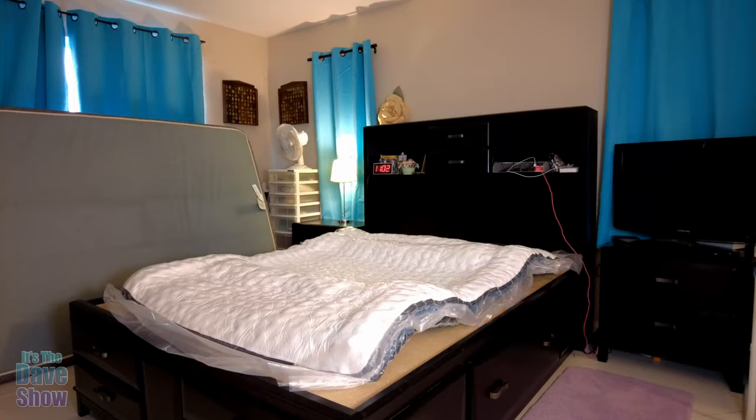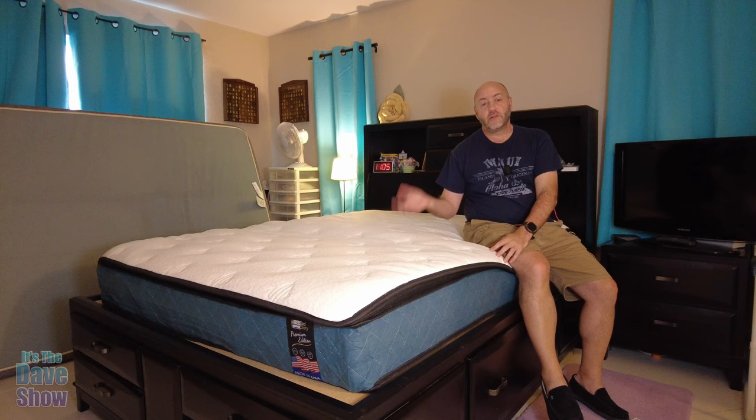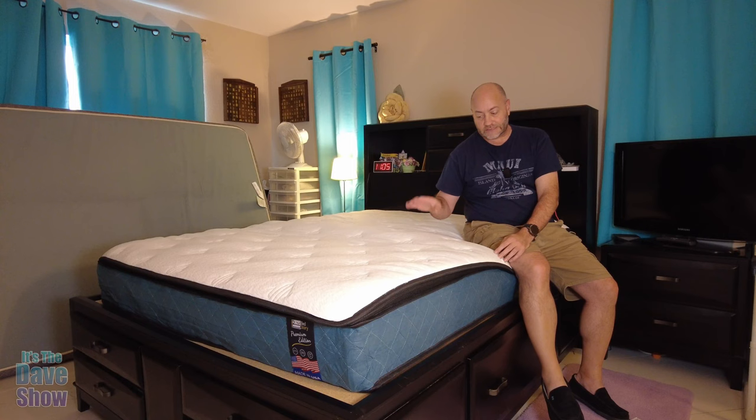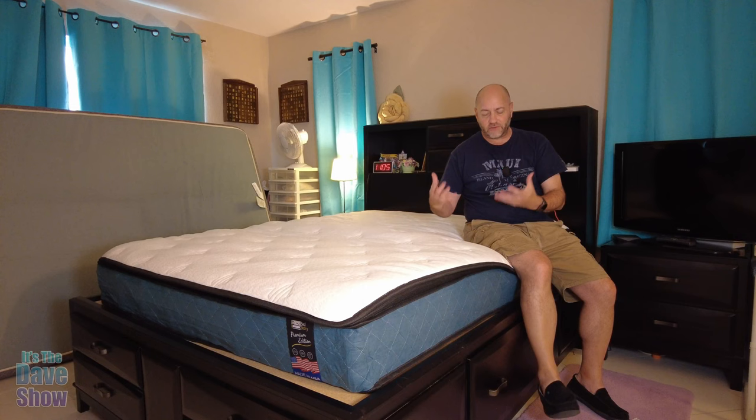As you saw, it was pretty big and really heavy. I did this by myself, but it's always good to have help because it is pretty heavy. I had to unroll it, flip it over to the other side — this is the top — and cut the plastic off quickly because it expanded really fast once air got in there. Now I have the cushion top, the memory foam top, and the spring base. I need to let this completely air out and inflate for 72 hours since it's been all compressed.